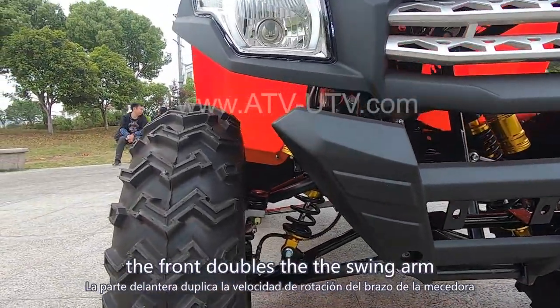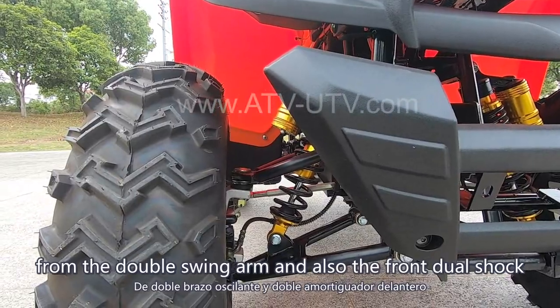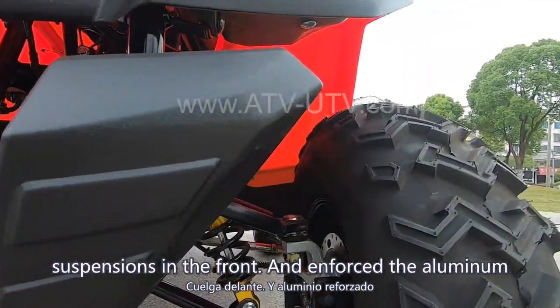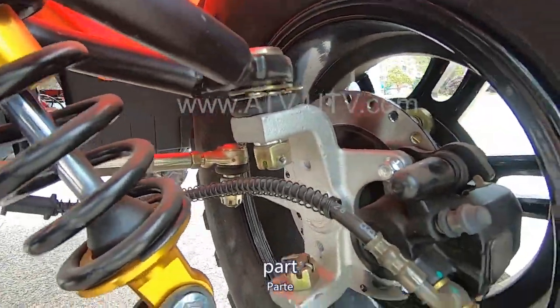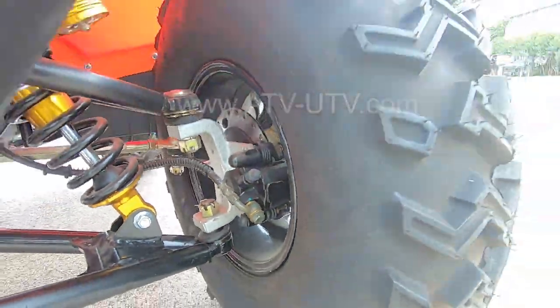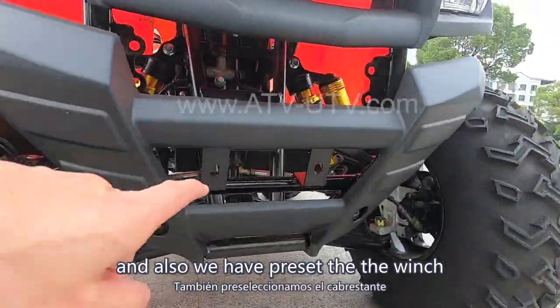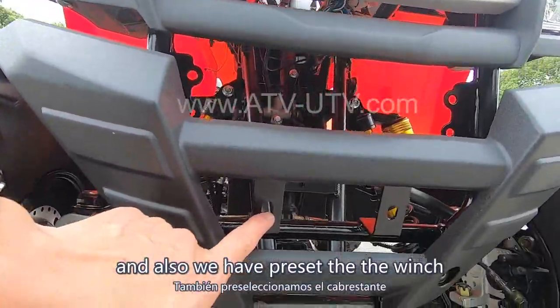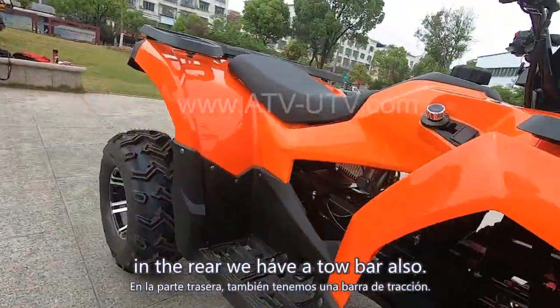The front double swing arm, and also the front dual shock suspensions in the front. And the enforced aluminum part — it's very, very strong. We also have a preset space for the winch. In the rear, we have a tow bar as well.